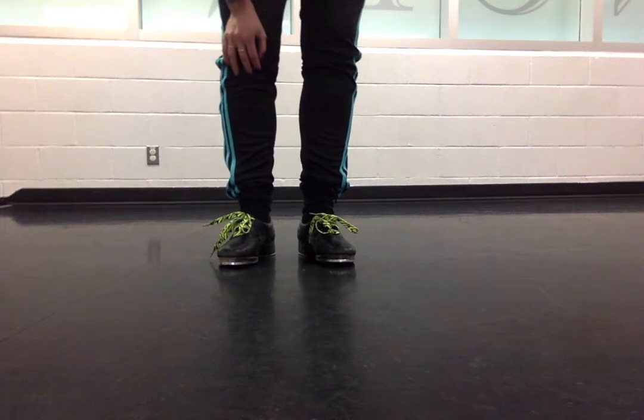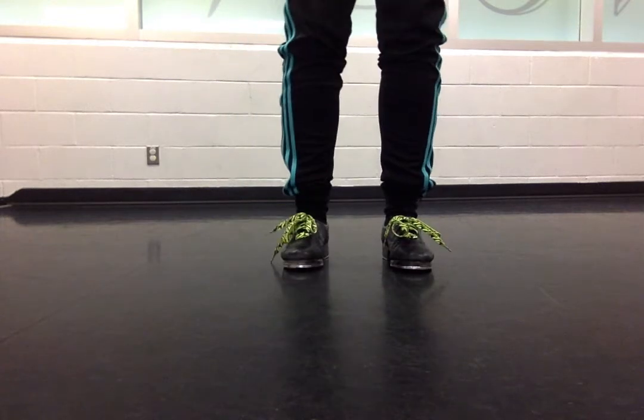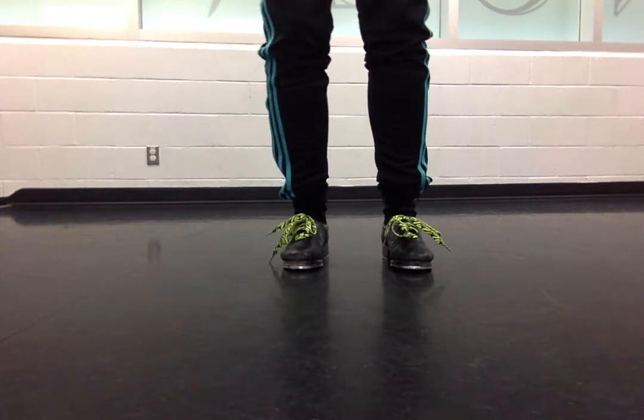But you may hear some teachers say jump, shuffle, jump, toe — or step, shuffle, jump, toe. I like to refer to it as leap. So that's why we're going to do it that way.